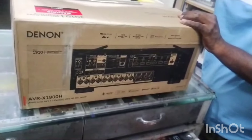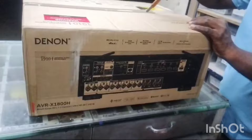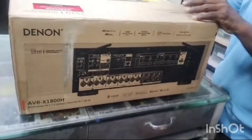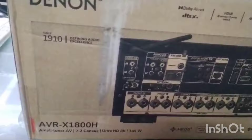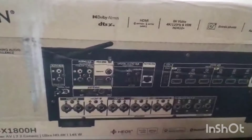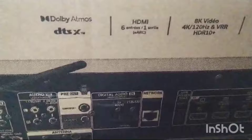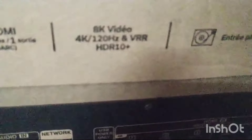This is a high-tech transformer. This is another amplifier. Denon 7.2 Amplifier, Model X 1800H. Customers require 7.2 Atmos. This is not a Prologic. Decoding is up to 5.5.